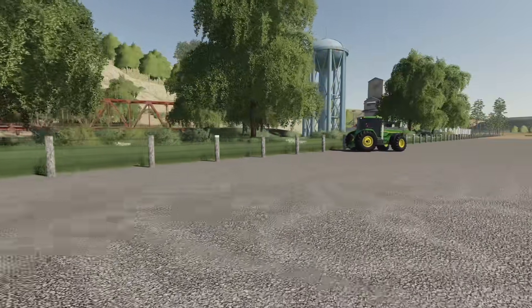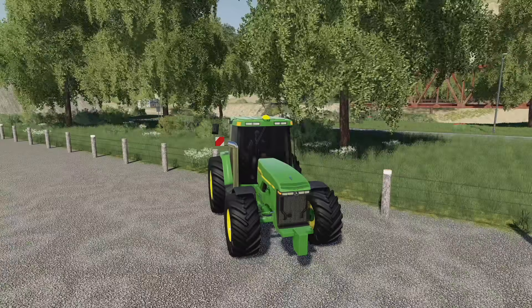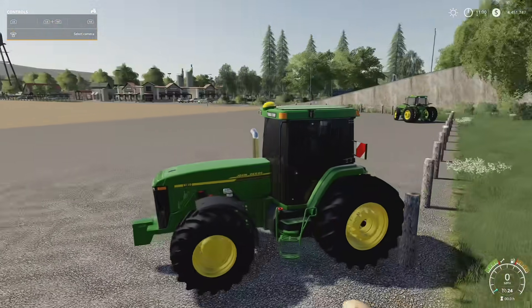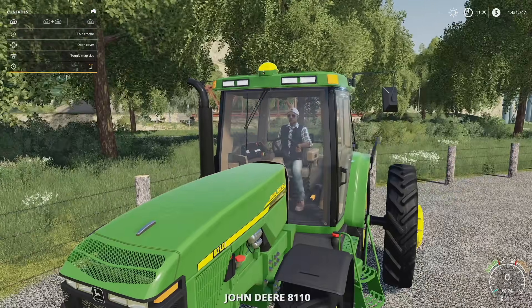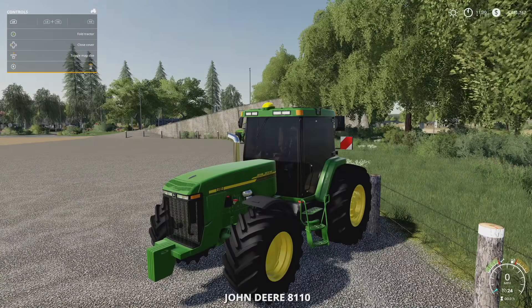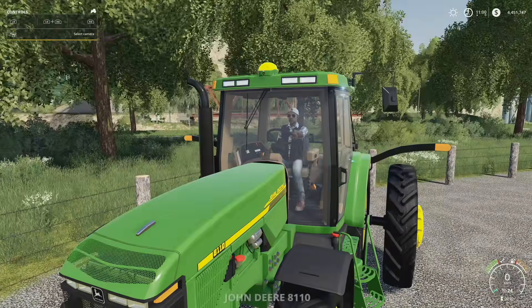Let's go over to the European version and pull up the help window to see what we've got. We've got Fold and Unfold — that's going to be the stuff in the back — and that works regardless of whether you're in the American or EU version. We've also got Open and Close Cover.